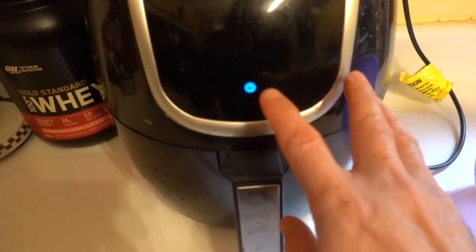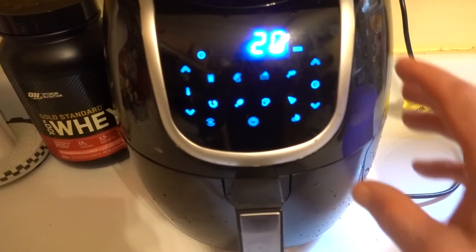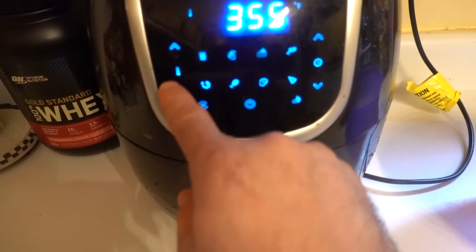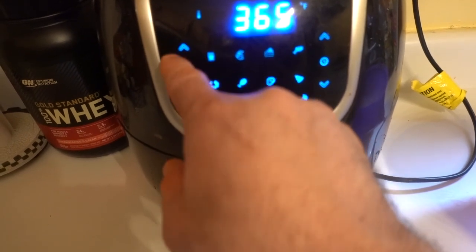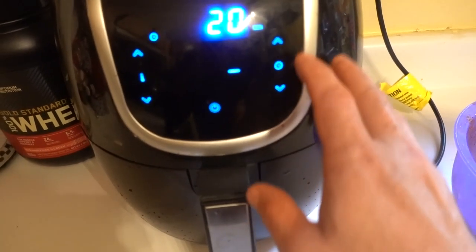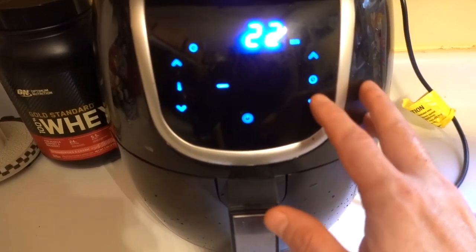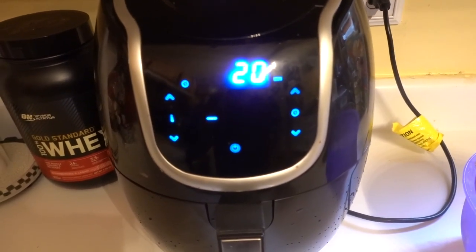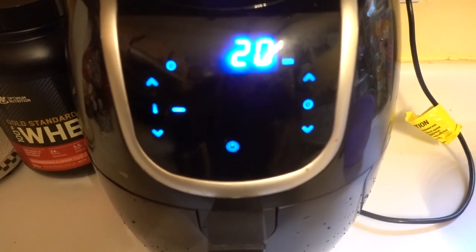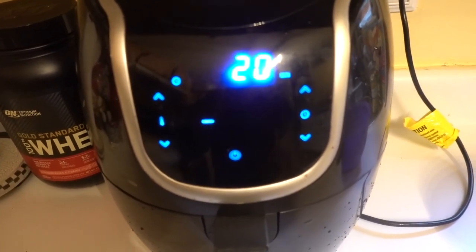Now I'm going to go ahead and set it up. This is the power button. I'm going to set it up for 20 minutes. This is the temperature — 370, or I can go lower or higher. I'm going to put it right on 380. I'm going to put it at 20 minutes. Once the wings are cooked on one side, I'm going to have to turn them and cook the wings on the other side so they can be completely cooked on both sides.